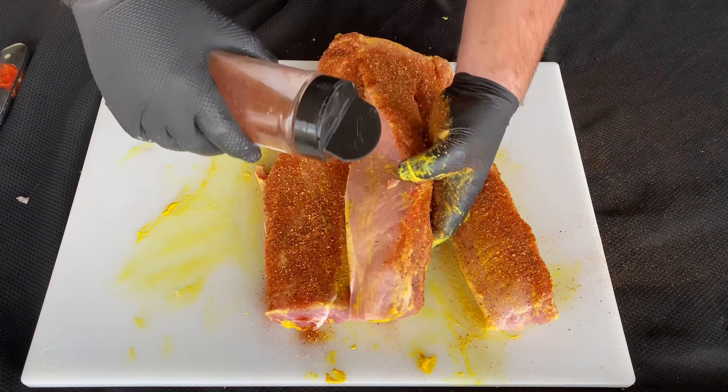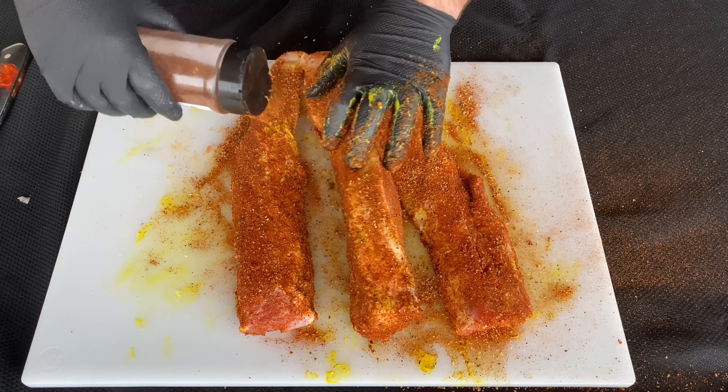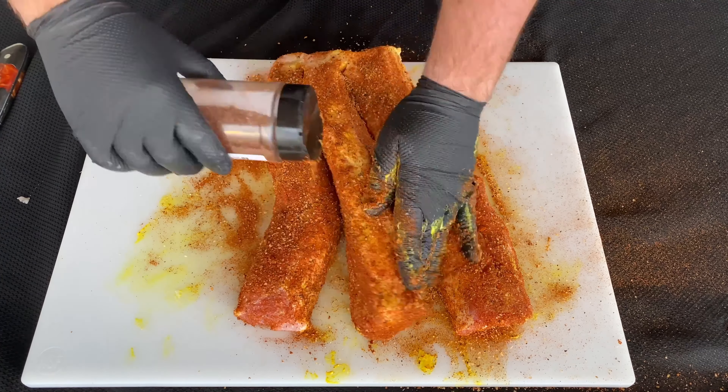Now that I've got my pork loin nice and trimmed up, I'm going to use my knife to just roughly mark three equal sections on this pork loin. Now I'm just going to take my knife and cut through this pork loin following those lines, but when I get to the end, I want to leave a little bit of it connected — probably only about a half inch. This is going to help us keep our pork loin together when we start our braid.